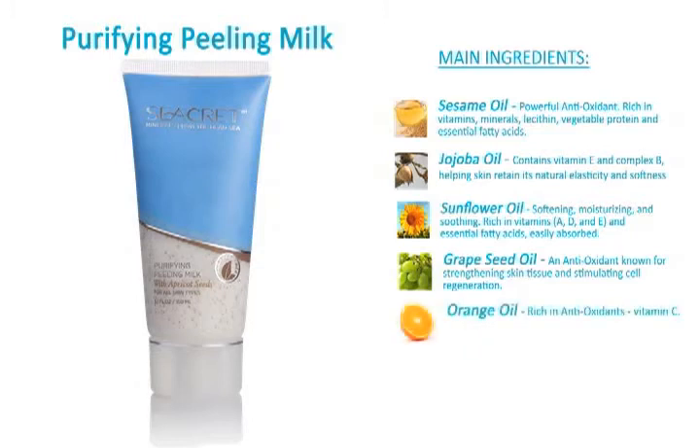Orange oil, rich in antioxidants and vitamin C. Vitamin E, a powerful antioxidant that protects skin from environmental damage.